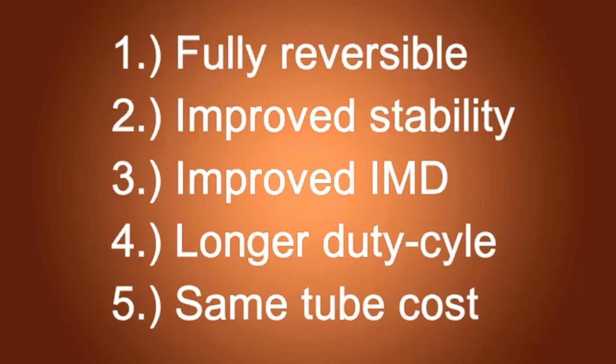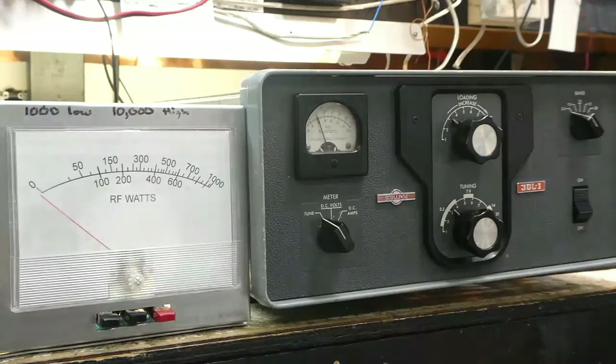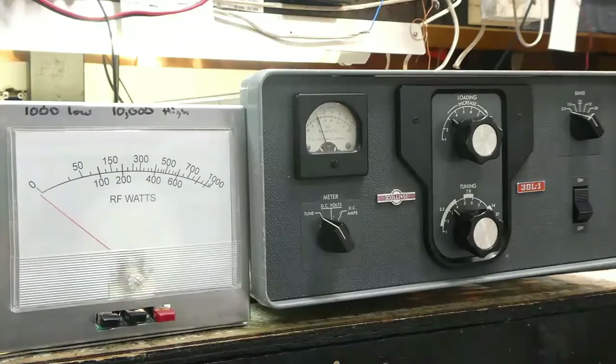I'm going to change now to the video of testing this amplifier on the test bench with these modifications and a pair of 572Bs replacing the four 811As. This is a completely reversible modification, and then just slightly retuned the input circuit — that's all that's done.